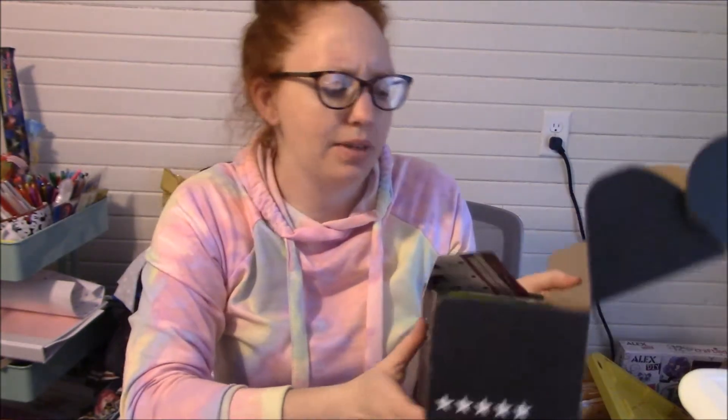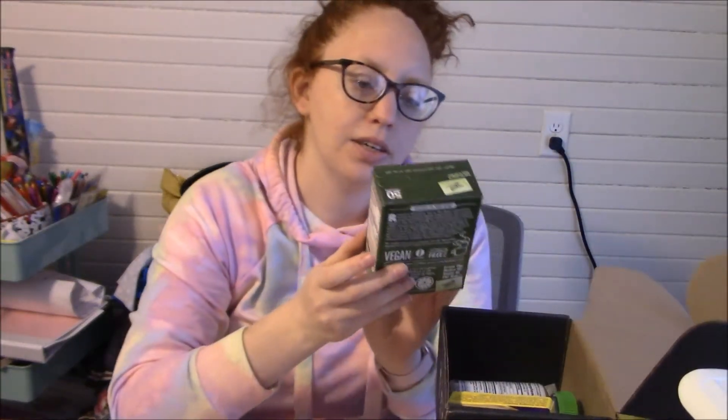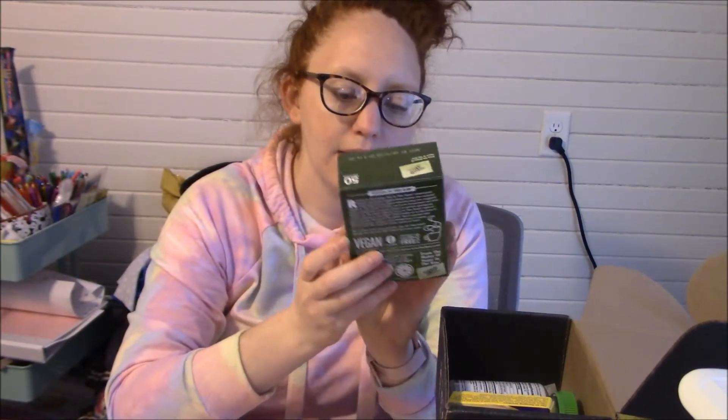We're going to go with this one first because I'm not sure what's in it. I did cut the tape. We got our little card here that tells us how to complete missions, so that's fun. We have some Stevia in the Raw, which is like a sugar substitute — or sugar alternative. It's a zero calorie sweetener.